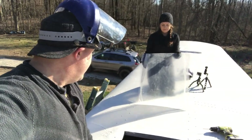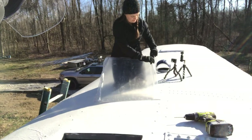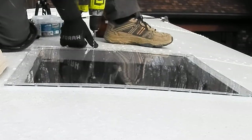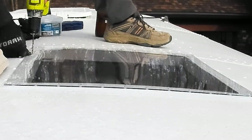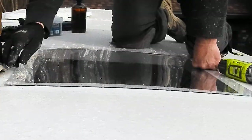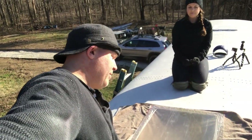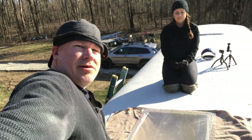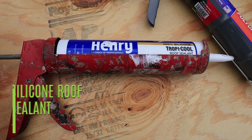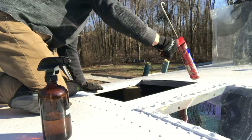Our next step is to put the polycarbonate into place and drill pilot holes through the metal and the wood. With pilot holes drilled into the metal of the roof, we cleaned the polycarbonate and then applied Henry's silicone paint between the metal roof — which is already coated with Henry's — and the polycarbonate.